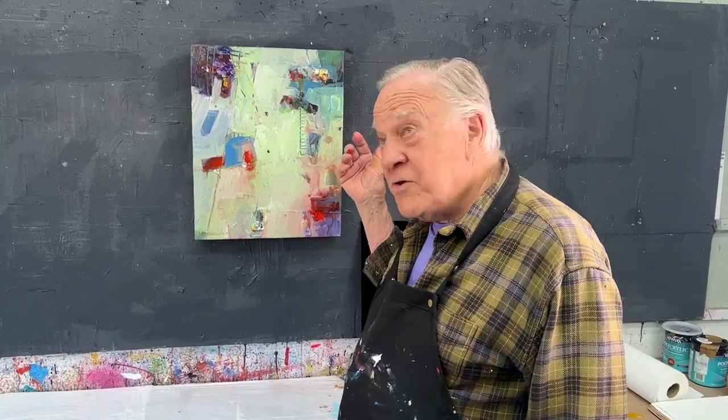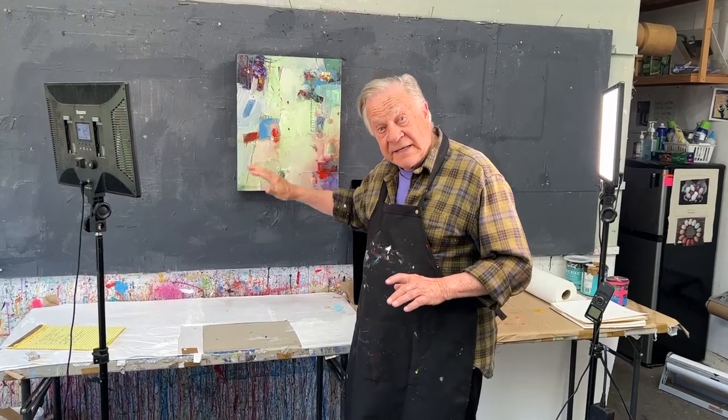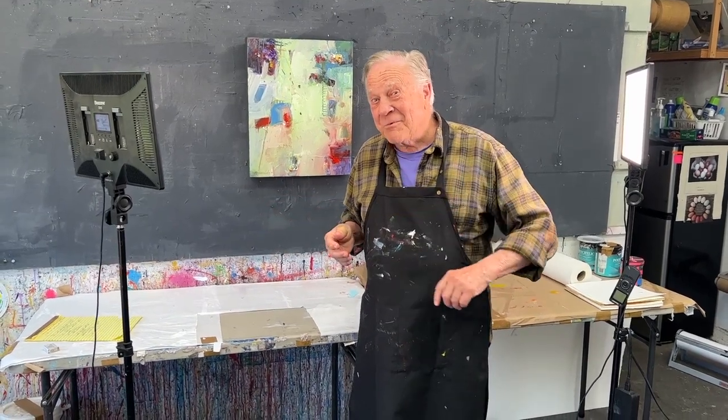The next thing is be aware of the hot spots — those little sparkly, shiny parts that reflect off your painting. You can avoid that by having even lighting. It's really helpful to have two lights, one on each side, at a 45-degree angle, well lit and evenly lit. It takes care of those glares and the hot spots.